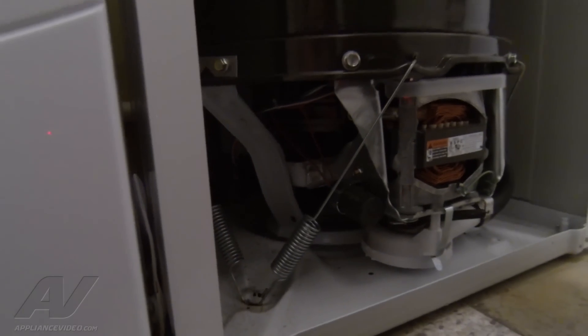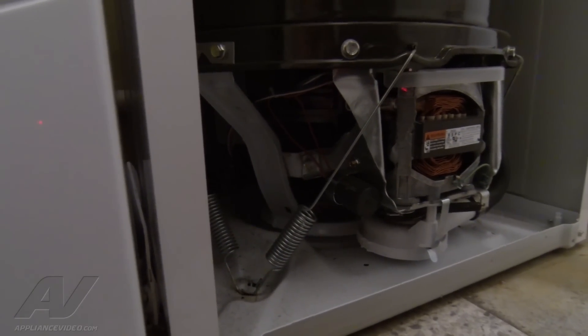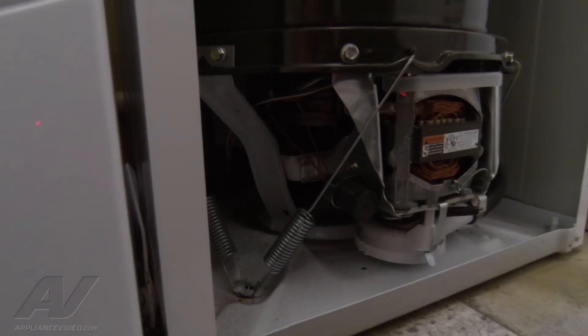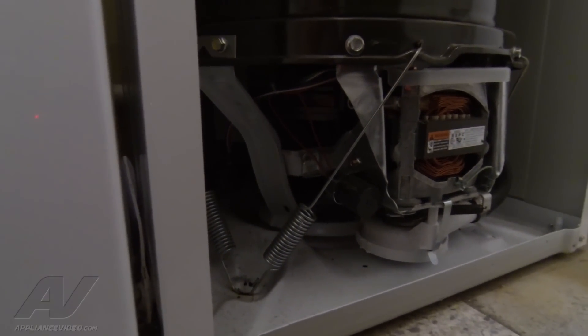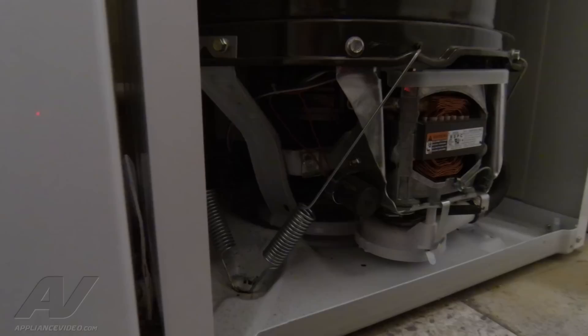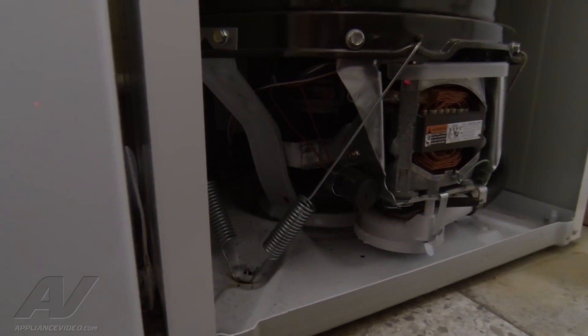The unit is filled up with water at this point. I close the lid. I've already made sure that everything moves freely, which it does. We can just hear that the motor is sitting there and humming at us. So what I'm going to do is check for voltage to see if we have a timer issue or a motor issue.